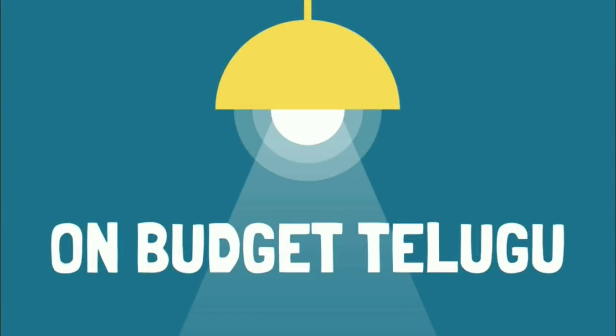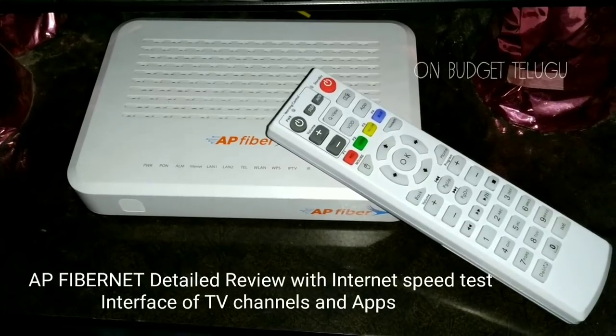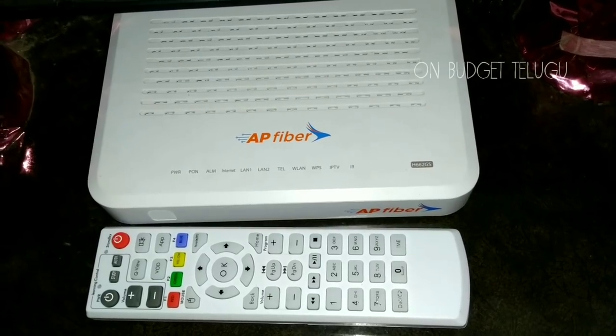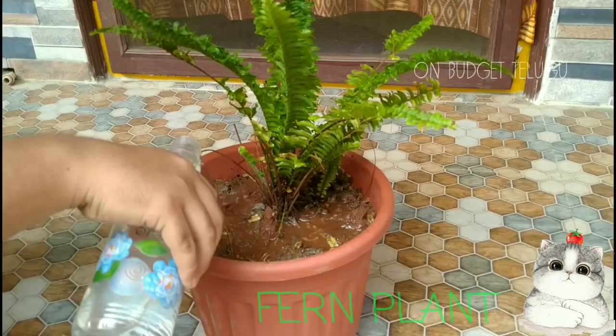Hi, welcome to OnBudget. In this video, I will show you the complete details of APFibonet — installation and monthly charges. I will show you the Wi-Fi password and network speeds. I will also show you the plan.